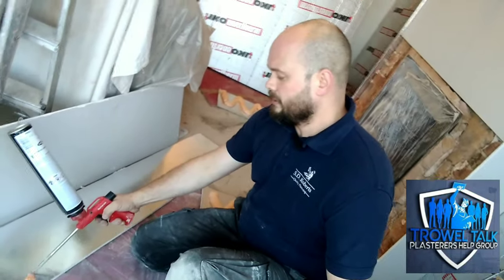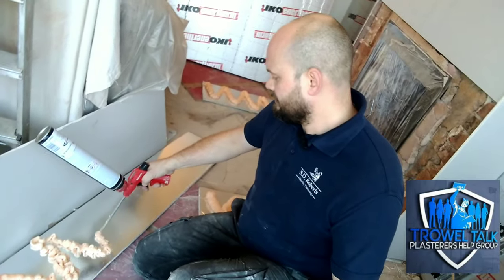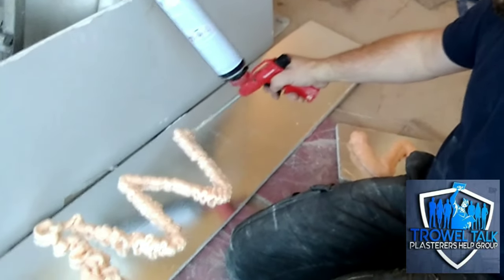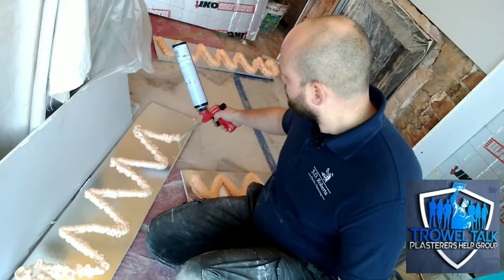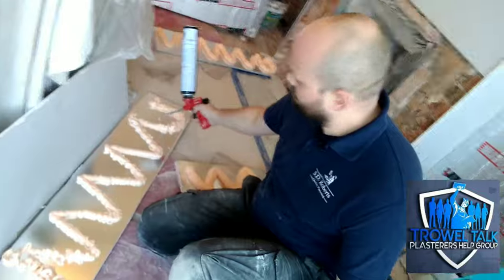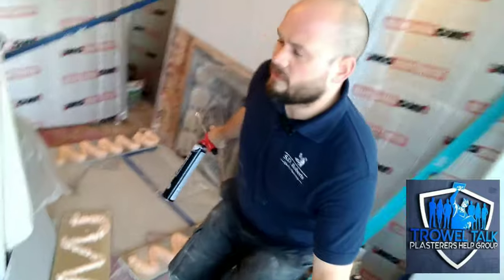So I'll run you through how we do it — it's different to dab drywall adhesive. We put a layer of foam, a bed of around 20mm, onto the back of the board like so. Then we just leave that alone — I've left these two here for around 10 minutes.